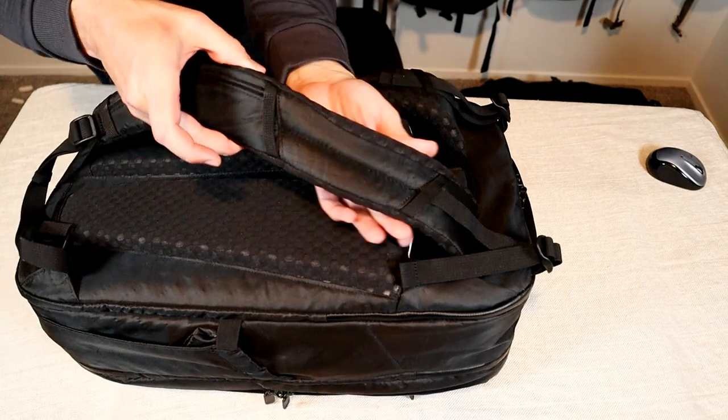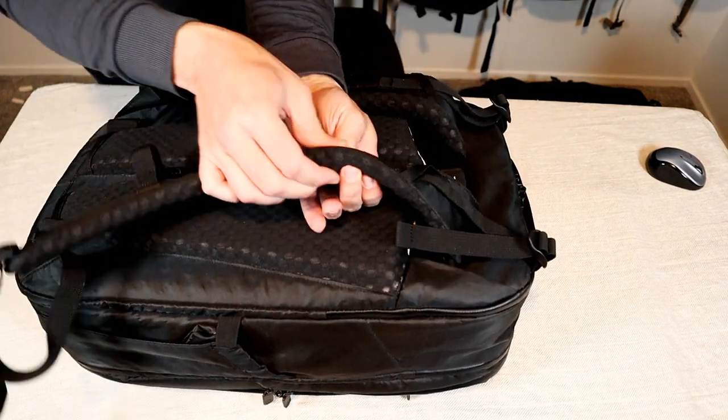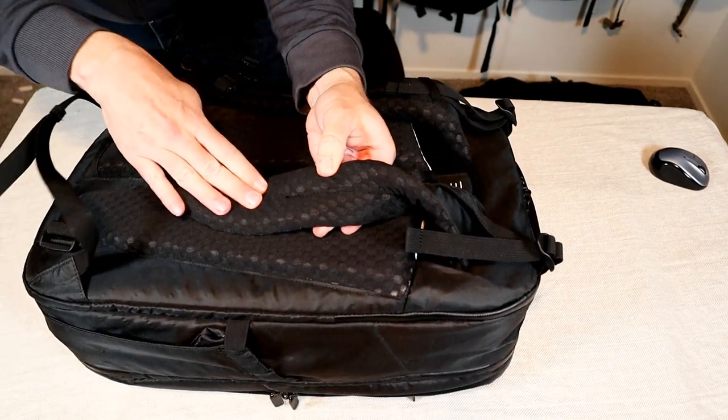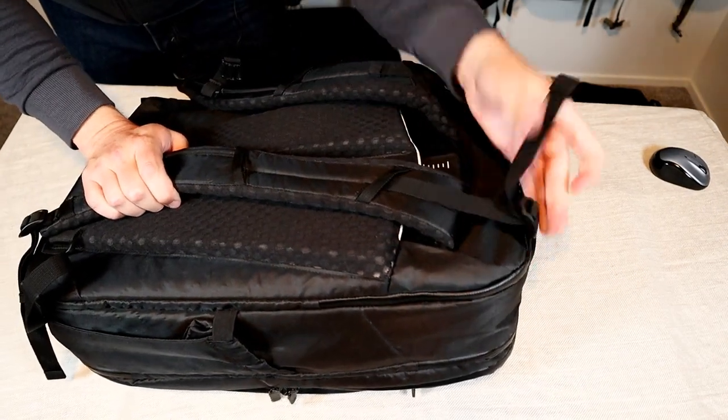Even though they're smaller you can see these straps are still quite large and wide. They have very thick soft foam padding with a mesh backing, an adjustable sternum strap, and top load adjusters.